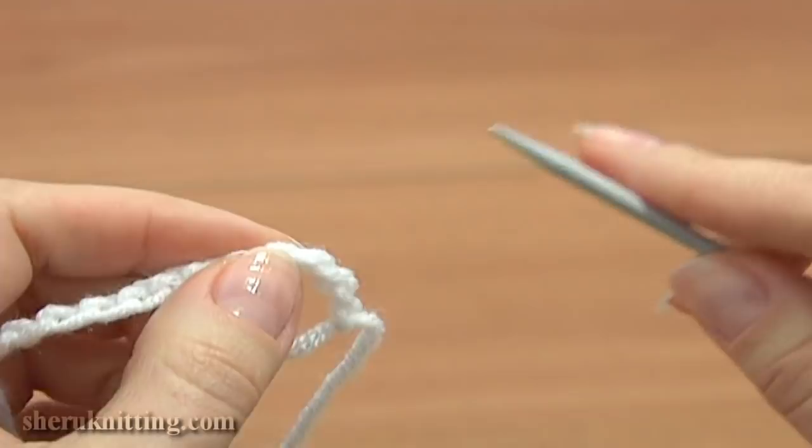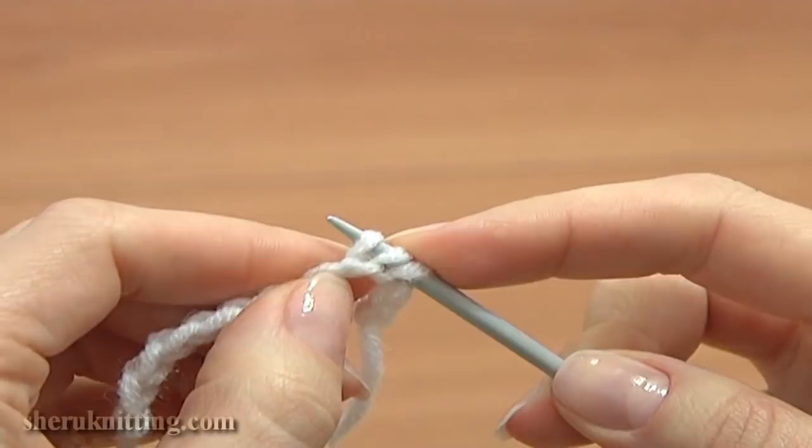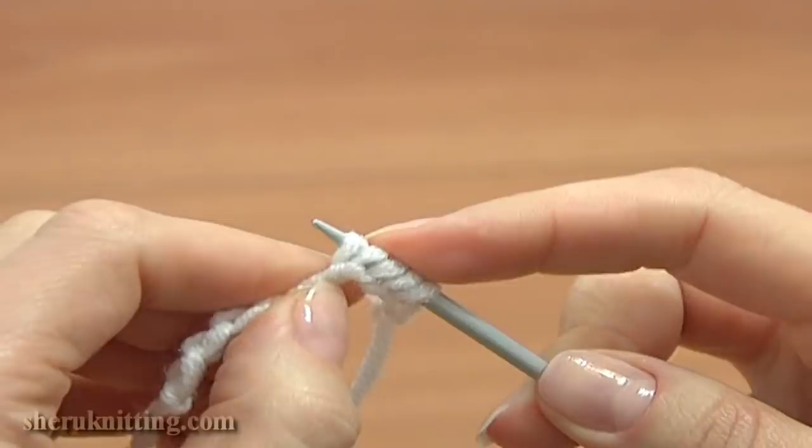Turn the crochet chain to the back. Here you can see the bottom loops of the stitches. Skip 2 or 3 stitches from the beginning and start to pick up these bottom loops with your needle.